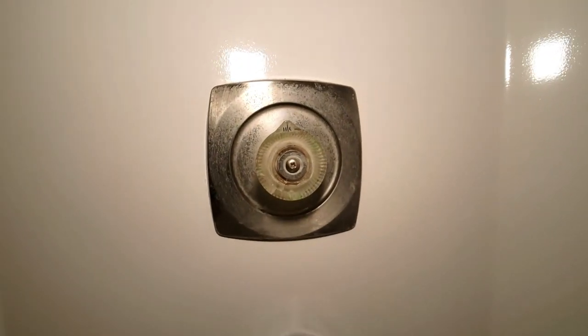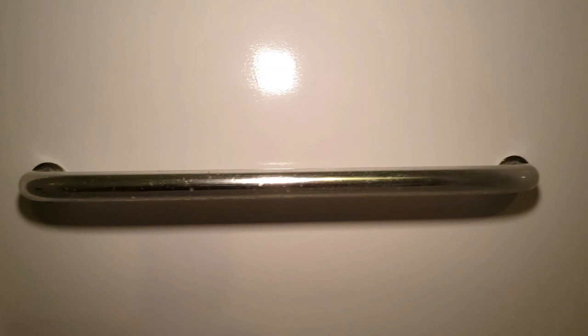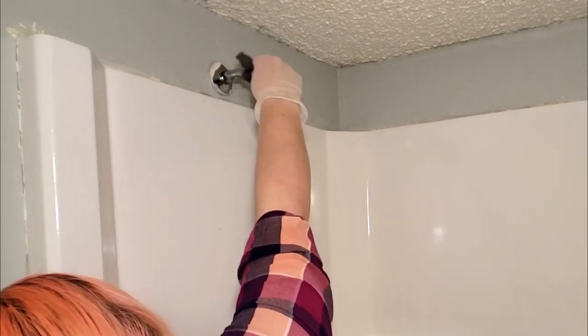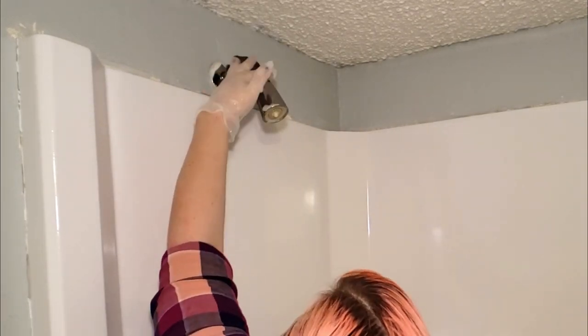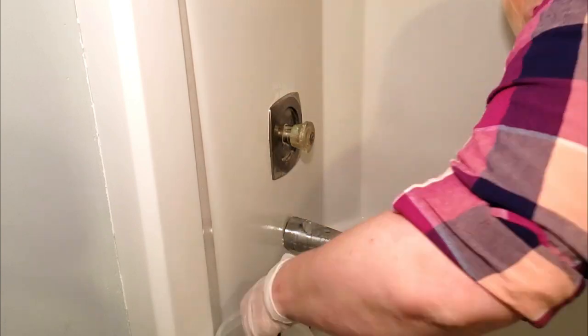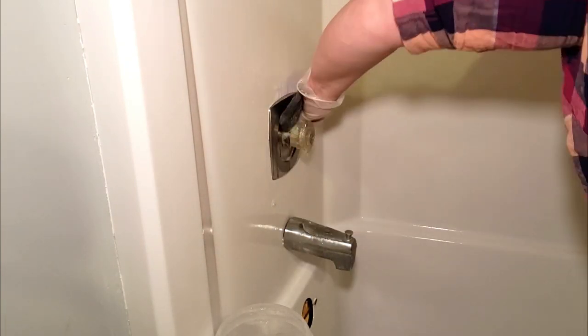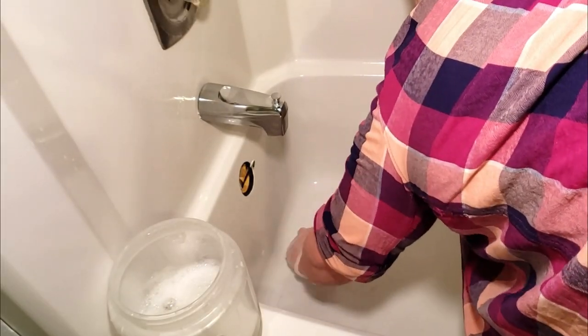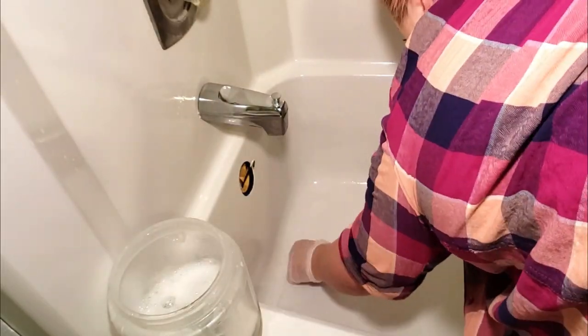I had already thoroughly cleaned all of the fixtures before painting the bathtub, but there was still a decent amount of buildup, paint, and rust on these that needs to be removed while scuffing up the fixtures before actually painting them. I decided to use a fine grit steel wool to scuff up the surface to make it adhere to the paint better, as well as to remove any buildup, paint, rust, or anything else on the fixture. You could also use a fine grit sandpaper to do this — either one will work.